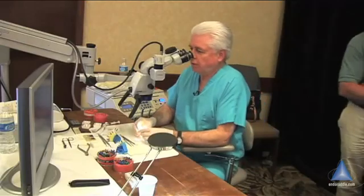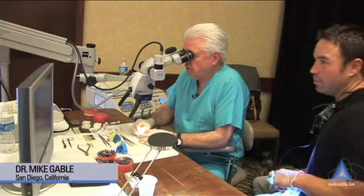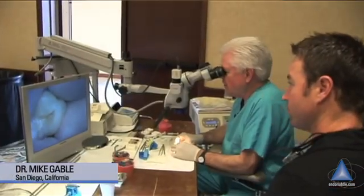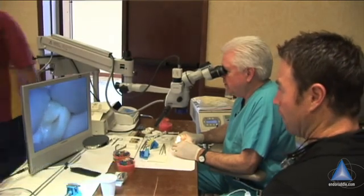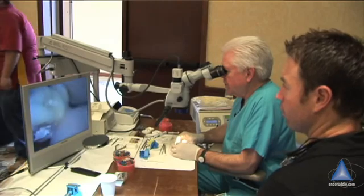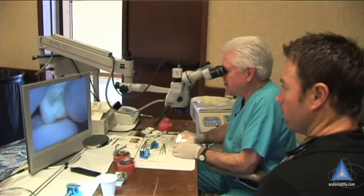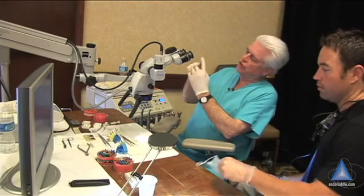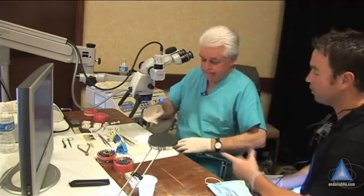Okay, have a seat. I finished three of the canals. I know that there is an MB2 just by looking at the root. I visually see that one — it's a little short, a millimeter. Are you having trouble finding patency in this root? Because it's got concrescence — it's fused to the other root. Sometimes when two roots fuse and join, you never get patency. Yeah, that one I don't think I will.